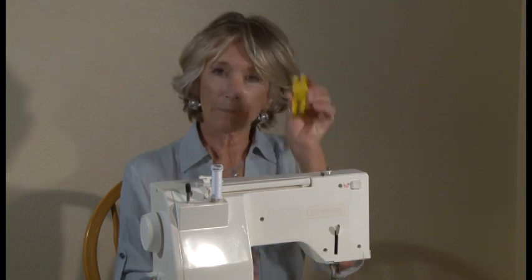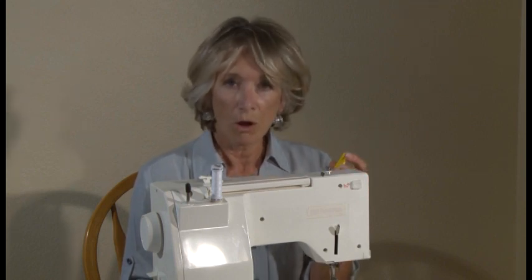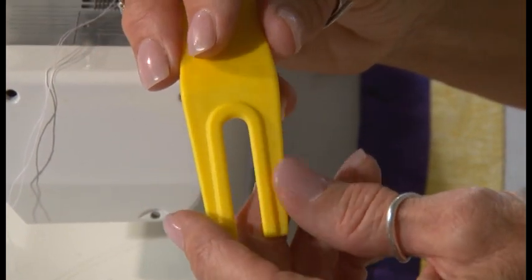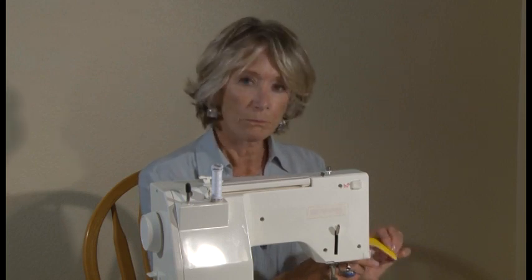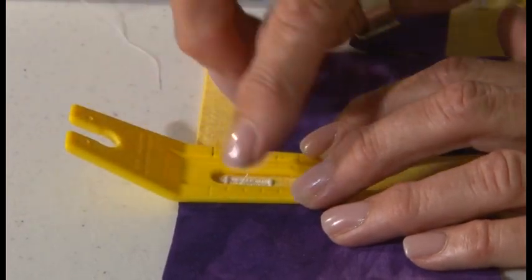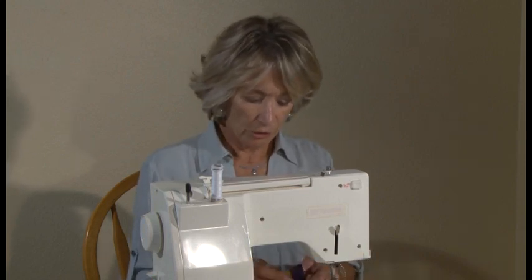Today I'm going to be showing you how to use the Buttonhole Buster. This tool will help you put buttonholes in impossible places — those places where there's too much seam allowance, those bulky fabrics where the regular buttonhole foot just won't go, or if you have a sewing machine that didn't come with a buttonhole foot. One of the unique things about the Buttonhole Buster is that it has a bi-level bottom. This bi-level bottom will help the Buttonhole Buster sit in places that are impossible for a regular buttonhole foot, because it will balance out those uneven seams.